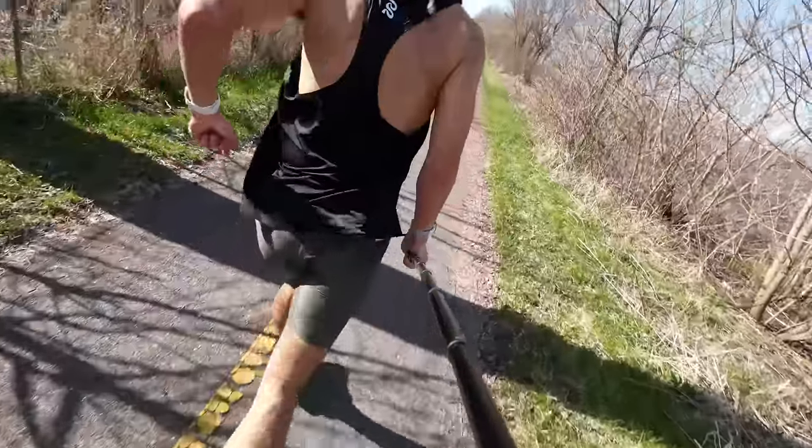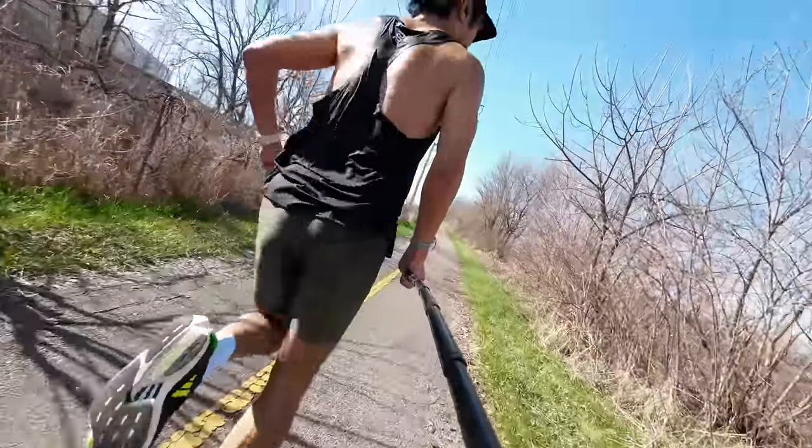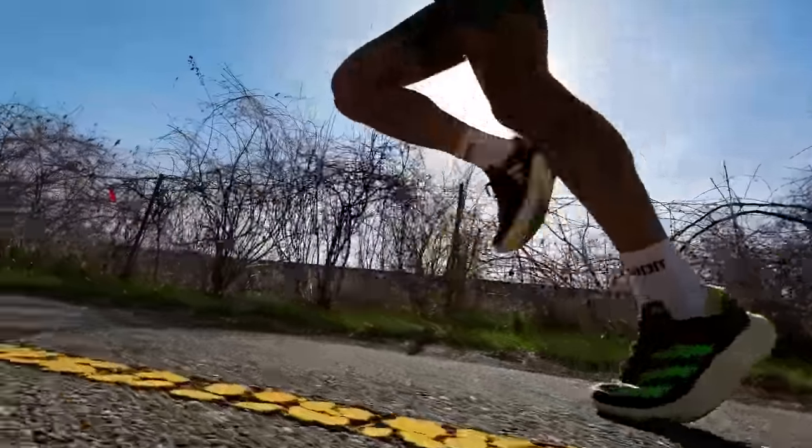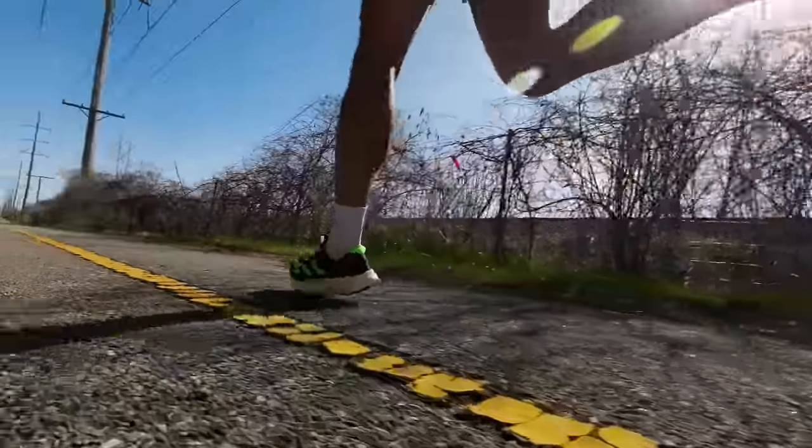The next workout is the one you saw the footage of — the taper threshold session. My bread and butter workout that I do multiple times per week as I'm getting ready for a marathon is six times six minutes at threshold with one-minute recoveries. This taper version is still six repetitions but only three minutes — so half the work and a little bit more than half the recovery.